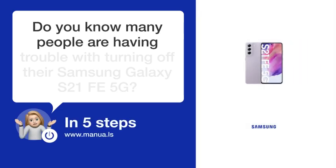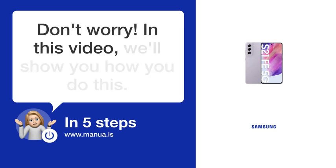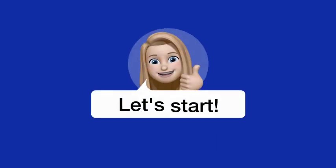Do you know many people are having trouble with turning off their Samsung Galaxy S21FA 5G? Don't worry. In this video, we'll show you how you do this. Let's start.